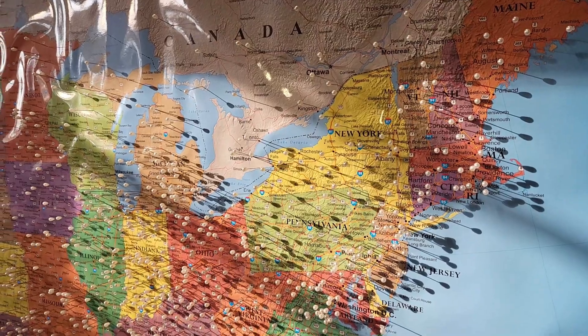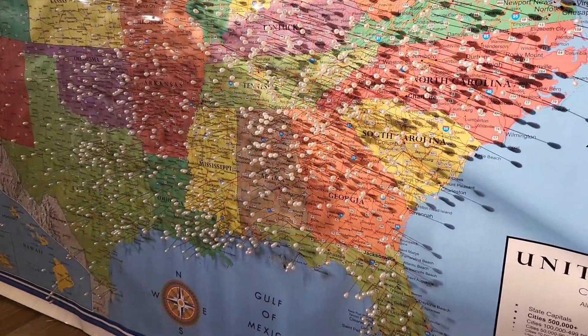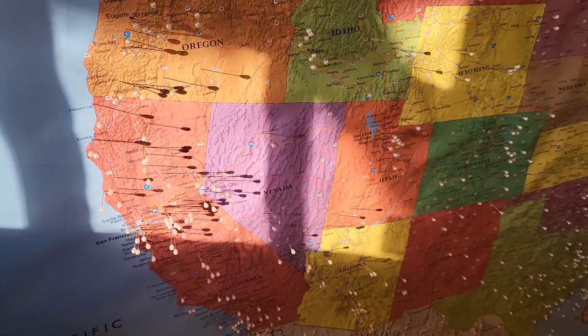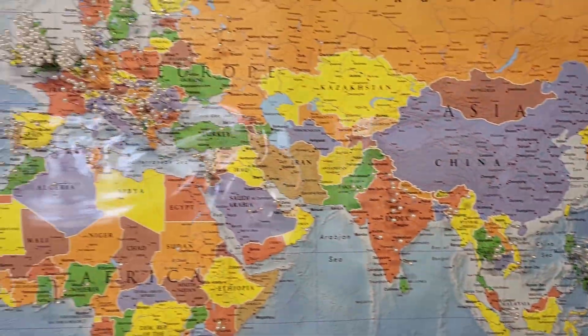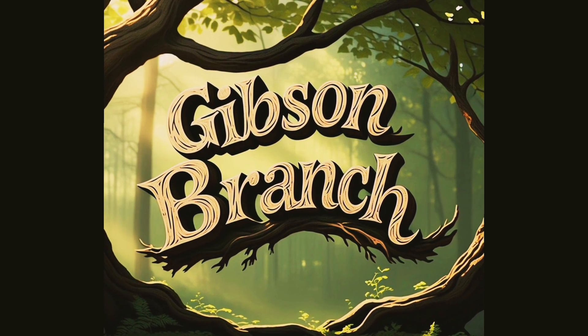If you're new here, we try our best not to do dumb stuff around here. If you are new and subscribed, tell me where you're at in the world and I'll put a pin to represent your location on our Gibson Branch family subscriber map. I've got about 2,500 pins stuck so far and I've got plenty more. That's all I got for today. God bless, y'all have a good one — we'll see you on the next one.